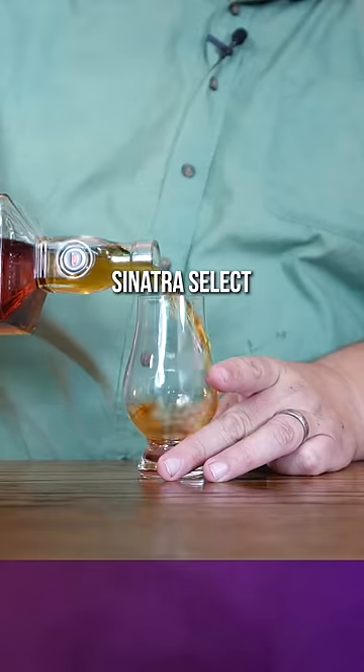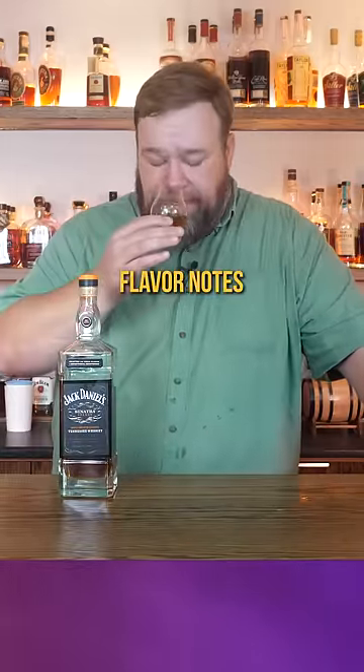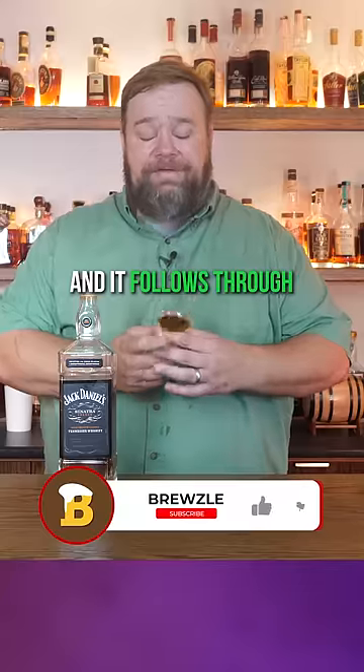Now this Sinatra Select is 90 proof, so I'm expecting a lot of those Jack Daniel's flavor notes. And you get that on the nose — that kind of charcoal, nutty oakiness that you get in a Jack Daniel's. And it follows through on that.